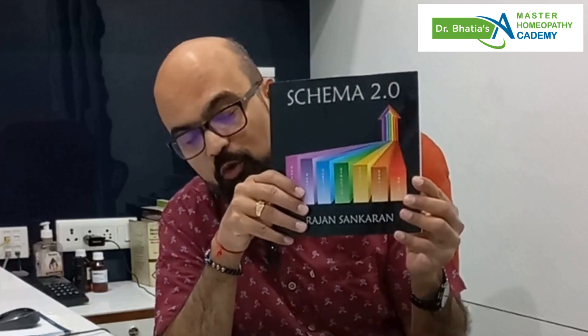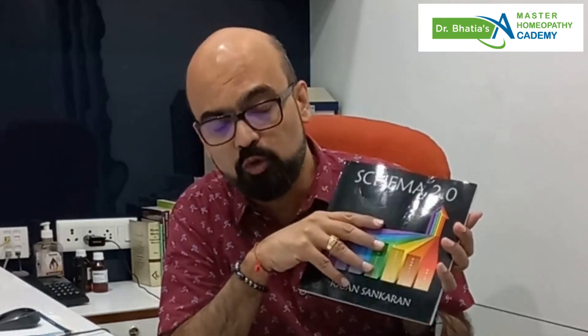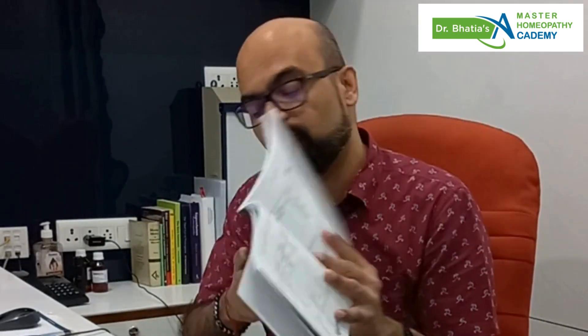Hello friends, I have got a new book and this book is by my very dear friend Dr. Rajan Sankaran. This is the book Schema 2, and what Dr. Sankaran has done in this book is that he has brought together his previous work along with his new work on the super classes and the wise processes, and all that has been brought here in this book in a beautiful tabular form.